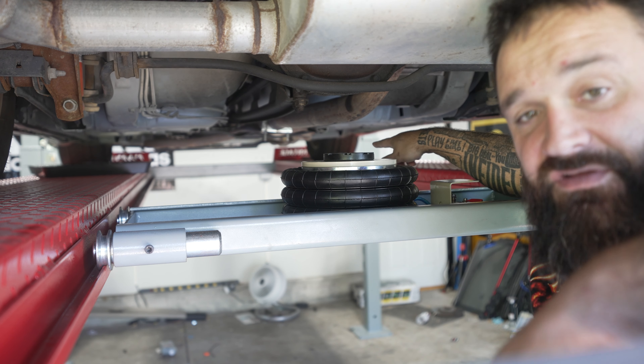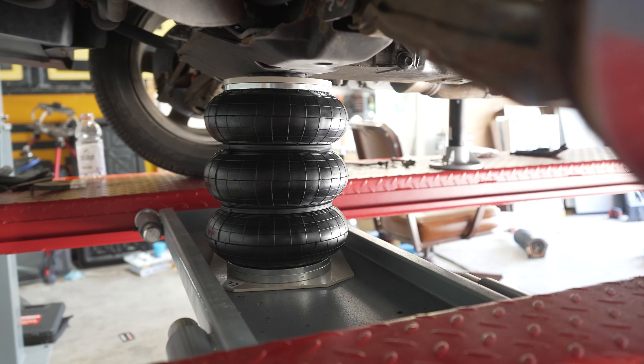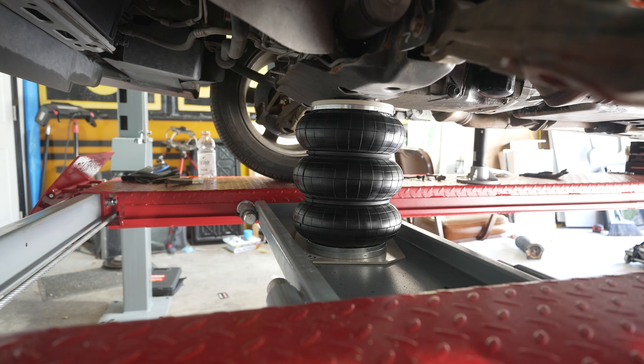I used it on my front when I did the front struts — raised it up so I could put jack stands under it. And then I do the same when I do the rear. Here's a little shot you can kind of see of it underneath when I was doing my front struts.